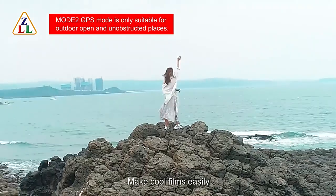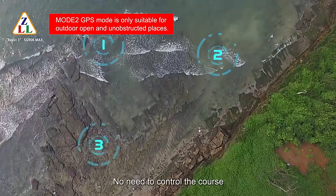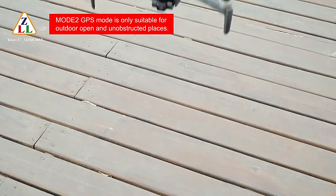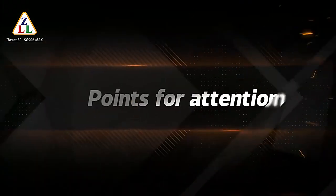Make cool films easily with waypoint flight — no need to control the course. Low power and no-signal intelligent return makes flight more secure.